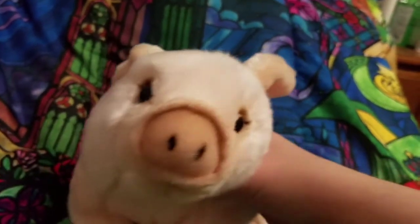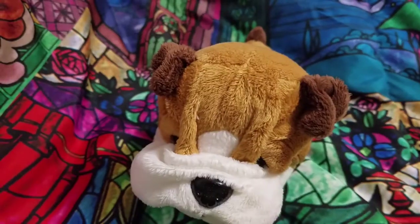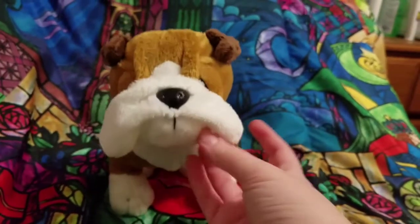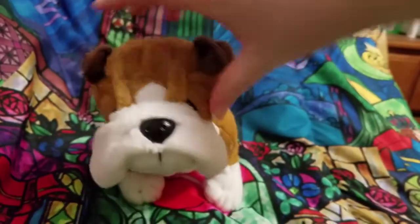I actually already opened her up. Here she is. I got the plush Webkinz Bulldog, and her face is so sweet looking. I forgot how much I love the cheeks. There's bean bag stuff in here and they're just so floppy.